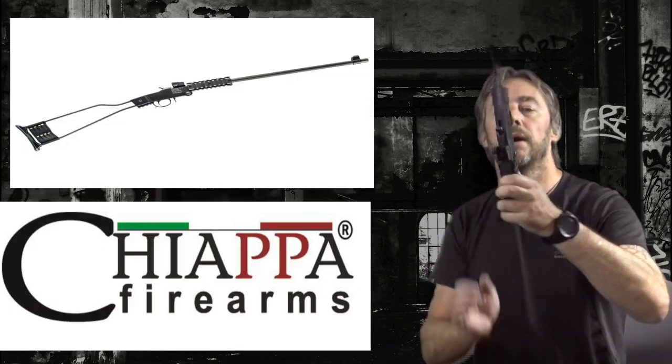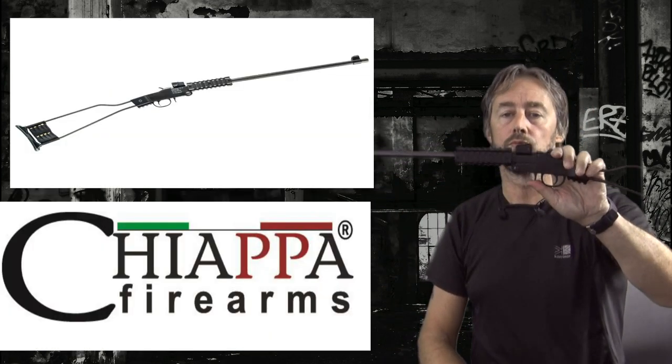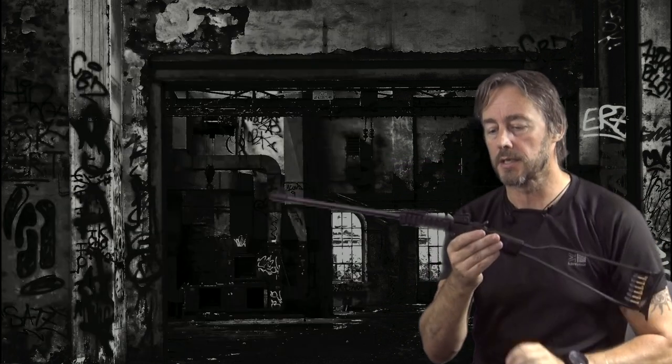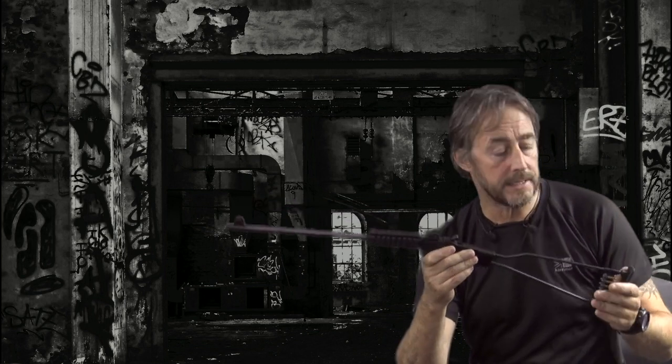Our objective for this mission is to look at two survival rifles that you find commonly in gun shops across the US and Canada. The first being the Chiappa Little Badger — probably the cheapest rifle you are going to see in the gun shop.